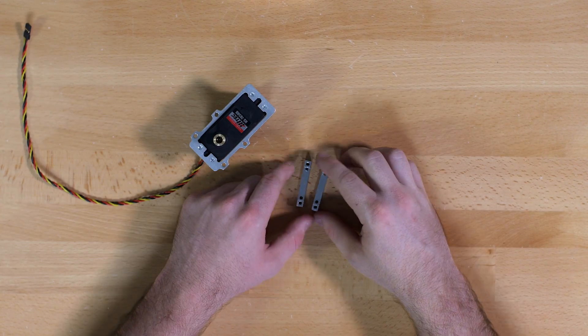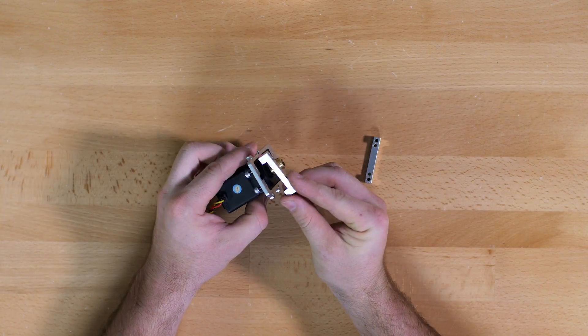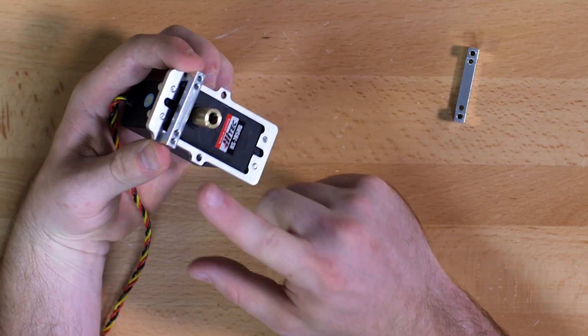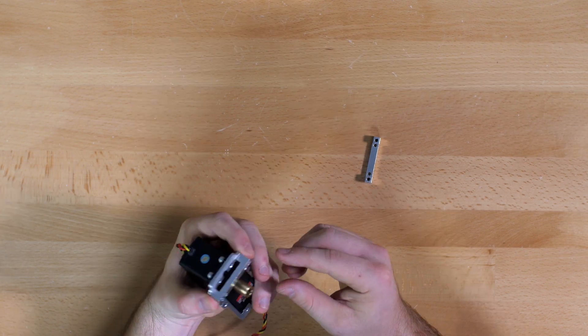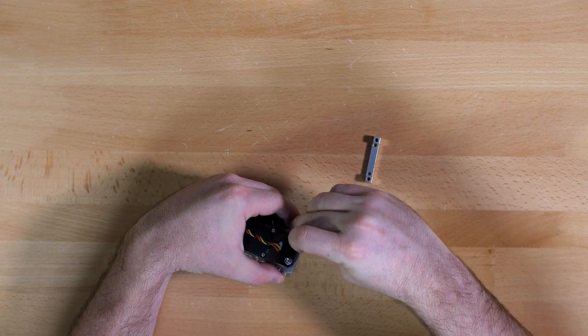Next we will attach the mounts to the front of the servo. They will go on along the side, perpendicular to the servo. From the back, these will use your quarter inch screws.